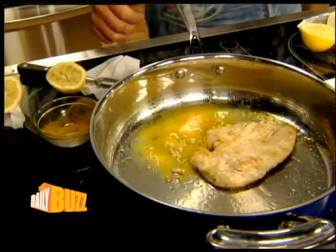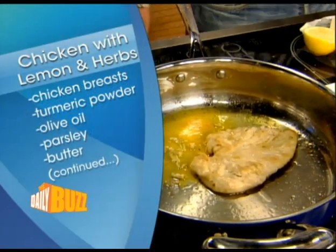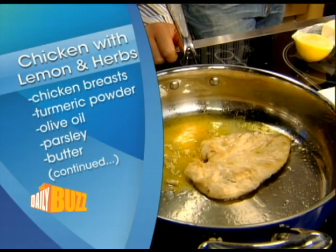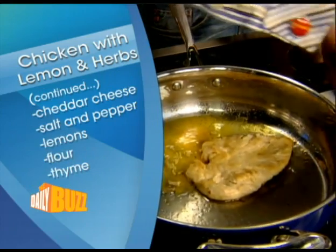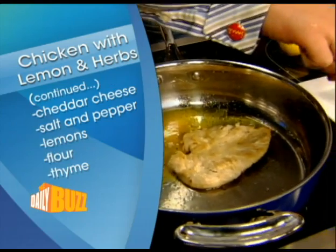The chicken, tomato, a little bit of parsley in there. Let's show the viewers at home what we have here. We have chicken breast, turmeric powder, olive oil, parsley, butter, and then also some cheddar cheese from Cabot, of course, salt and pepper, lemons, flour, and a little thyme.